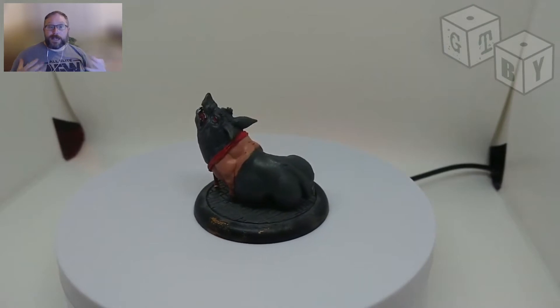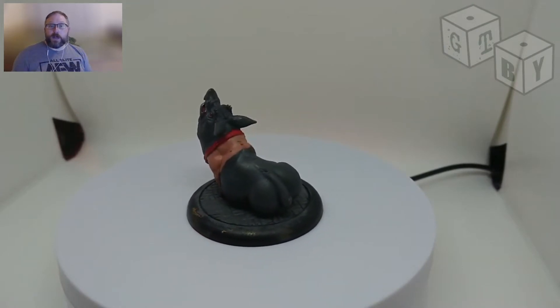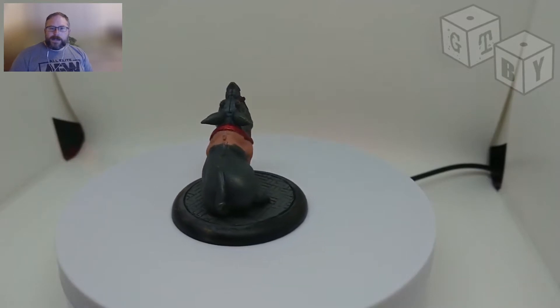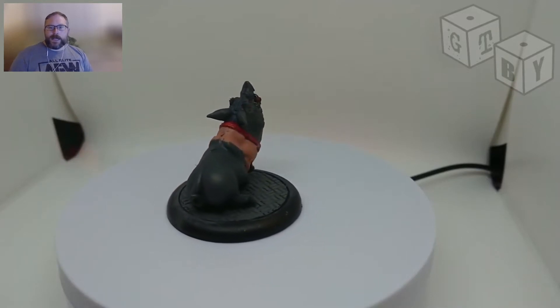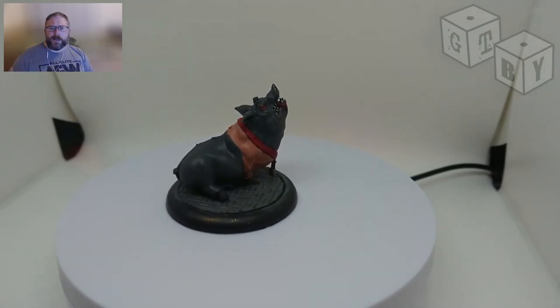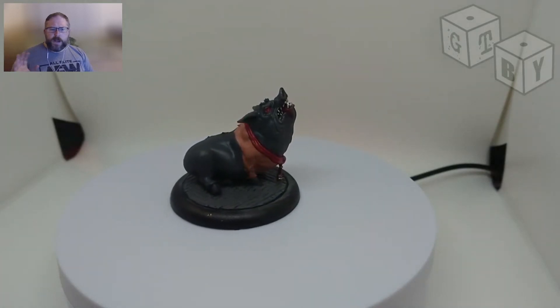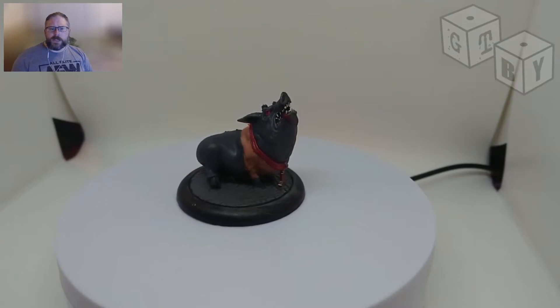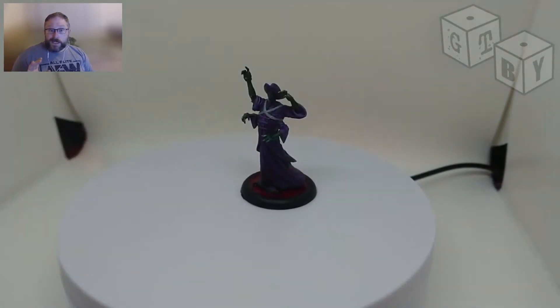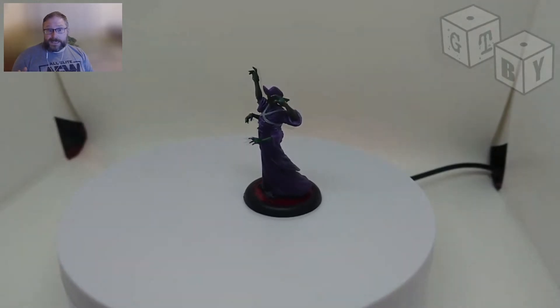Hello future people, Jason the Bruce here with Getting Tabled. Thank you for joining me for another Getting Tabled guide. Today I'm going to be discussing what should be a very simple topic, but for whatever reason always seems to turn into controversy. All we're discussing today is airbrushes.